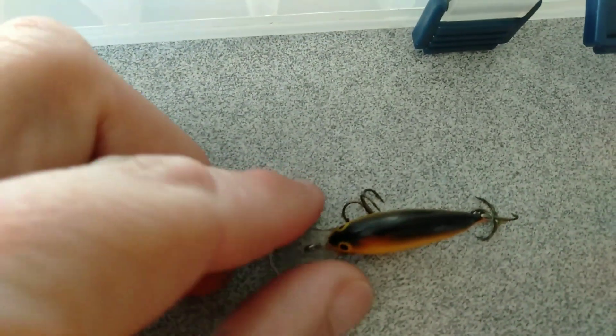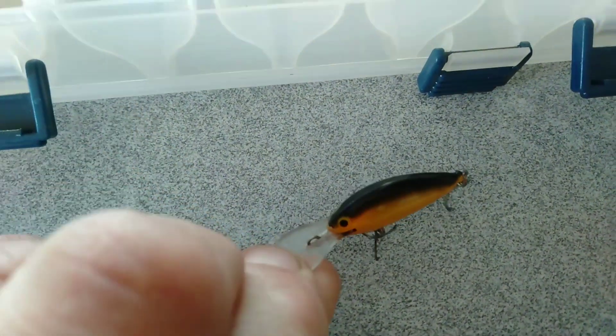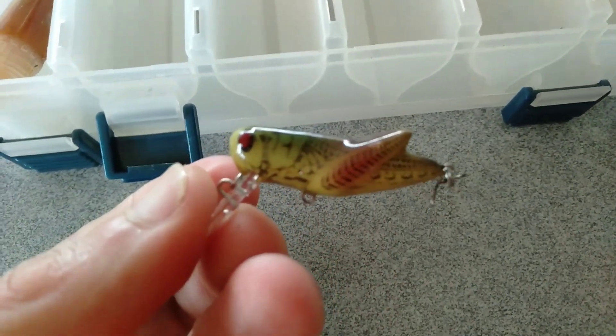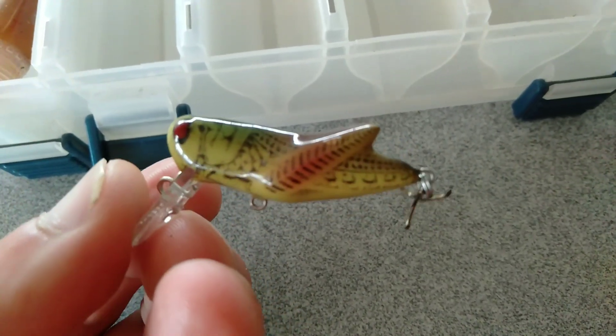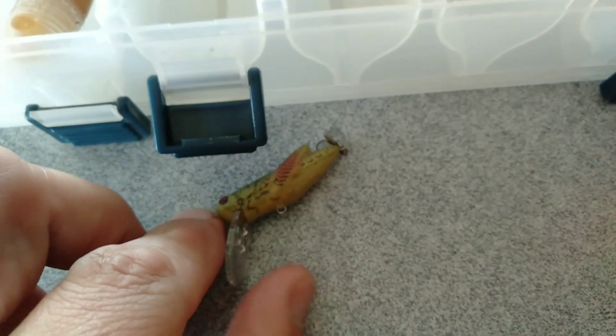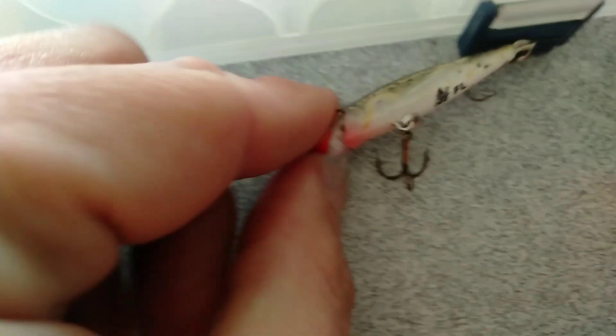The Ugly Duckling is a floater — the color's been really good, gets down nice and deep and gets back up pretty quickly. The Rebel Grasshopper has been great. I've taken the front treble off, that's what seems to get stuck on things, and I'll probably change the rear to a double as well. Good action, get plenty of follows but haven't had a hit on it yet.